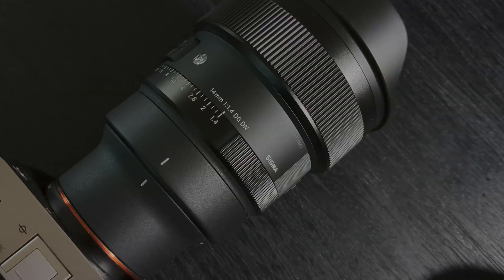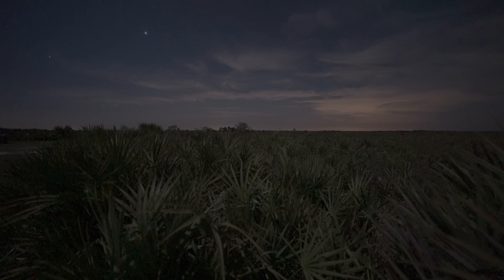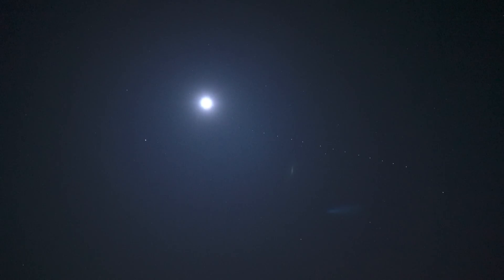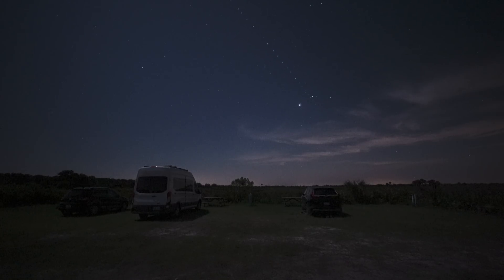To test out the Sigma 14mm f1.4, I traveled with my brother-in-law to my local dark sky spot in Kissimmee Prairie Preserve State Park in Central Florida. Kissimmee Prairie has dedicated astro pads, which are basically campsites with power and mandated rules for limiting white light usage.